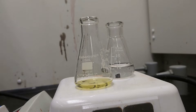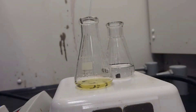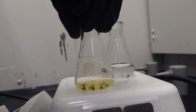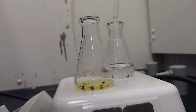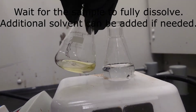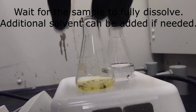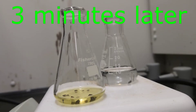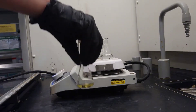Slowly add boiling hot solvent until the sample fully dissolves. Once the sample is fully dissolved, remove the Erlenmeyer flask from the hot plate and allow the mixture to cool to room temperature.